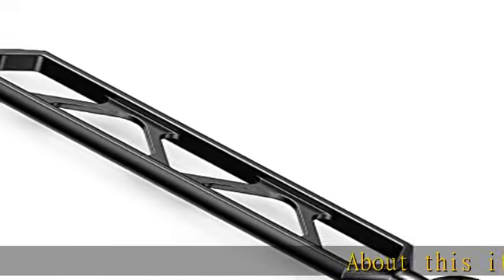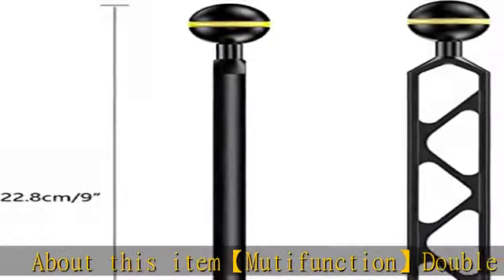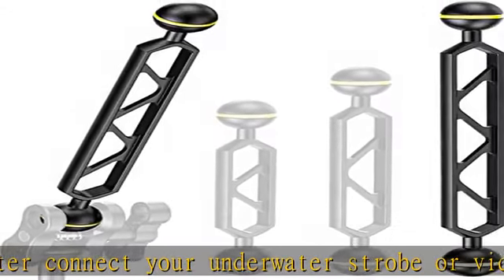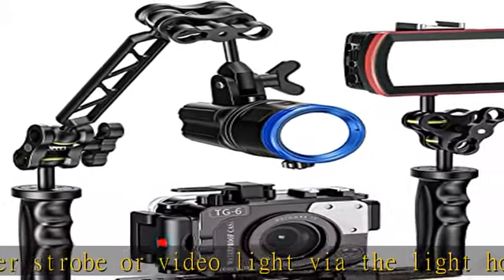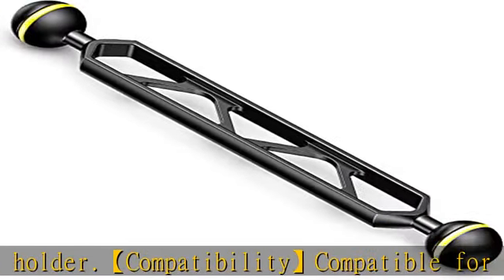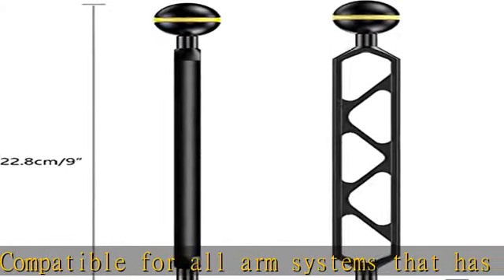Multifunction double ball adapter — connect your underwater strobe or video light via the light holder. Compatible for all arm systems with a ball head diameter of 25mm / 1 inch. High quality material made by corrosion resistant anodized CNC aluminum alloy. Anti-corrosion ball head with protection ring, made by corrosion resistant anodized aluminum alloy with rubber O-ring friction to make the connection more stable.